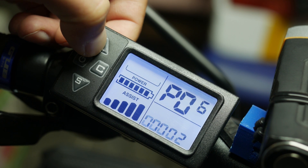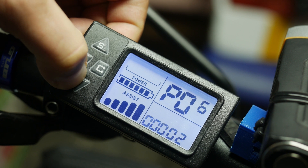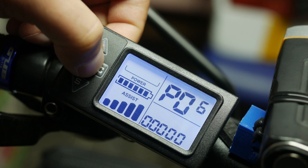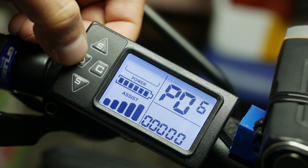PO6 is the off timer. I assume when set to zero the system will not auto switch off. But if you give it any value, it will switch off automatically if sitting idle for that amount of time.